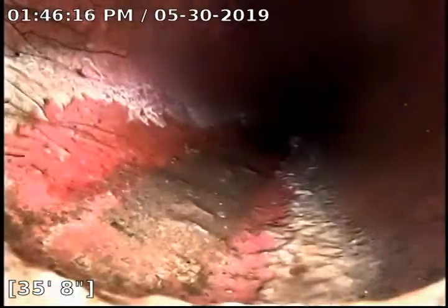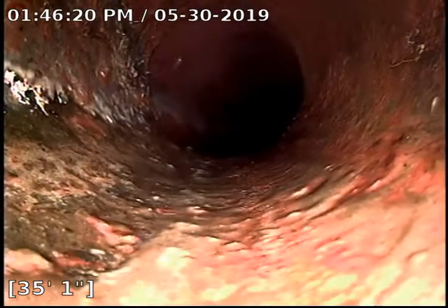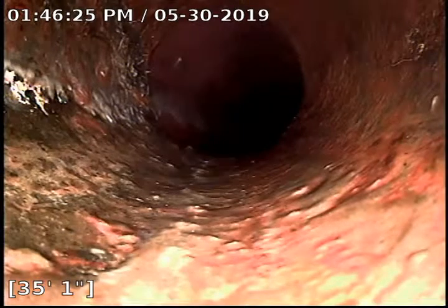A little bit of a bump right there at that fitting, but at least it's dropping the right way into the flow. There are also some roots growing there because that fitting has separated a little bit, which is common with this type of piping at this age.